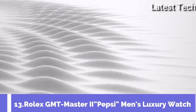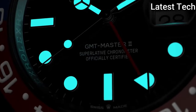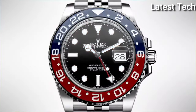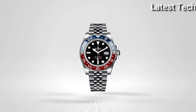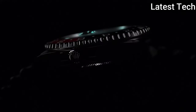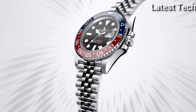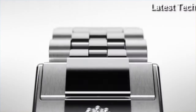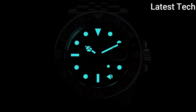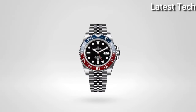Top 13. Case shape round, dial window material type sapphire. Display type analog, case material stainless steel. Band material stainless steel, band width 20mm. Band color black, dial color black. Bezel material ceramic. Movement automatic. Water resistant type 1, 100 meters.